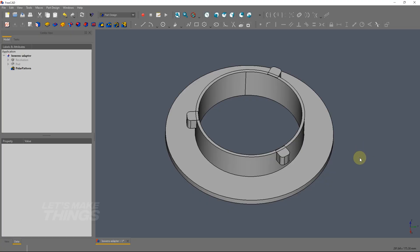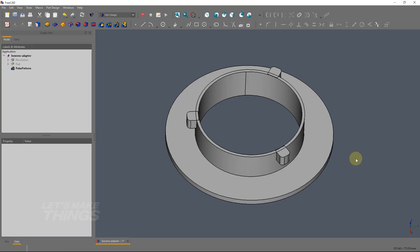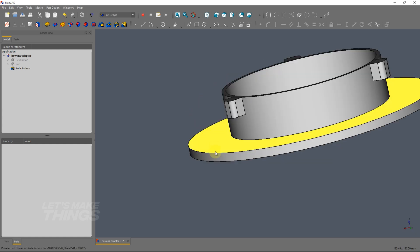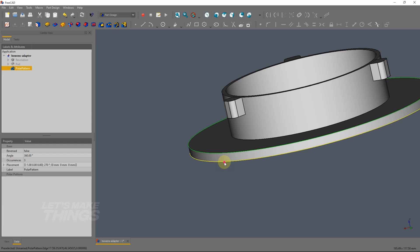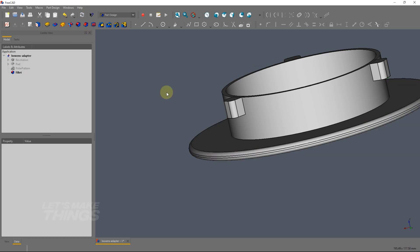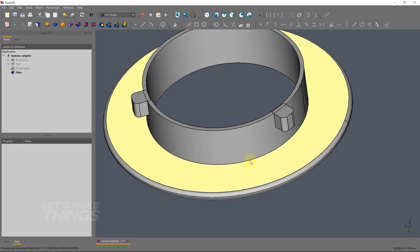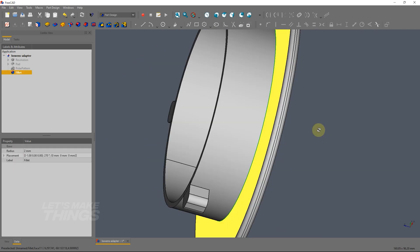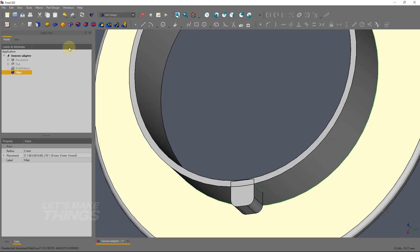At this point you can just print it if you want, but I would like to do some finessing — some polishing. So I am going to perform a couple of optional steps. I am going to get rid of these blunt edges by selecting and adding a fillet, and then a relatively bigger fillet on these edges just to make these important sections more sturdy.